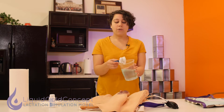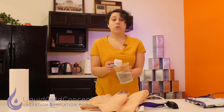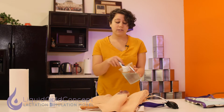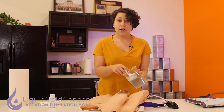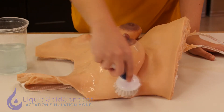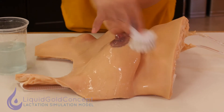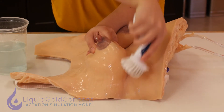I've gone ahead and just filled this up with water and a few drops of dish soap. I also have a soft bristled cleaning brush. If you don't have one, that's totally fine — you can just use your hands. The way I like to go about doing this is just get some water on the LSM and scrub all of the topical surfaces. Make sure to get underneath the breast because under there some grease and dust tends to accumulate.